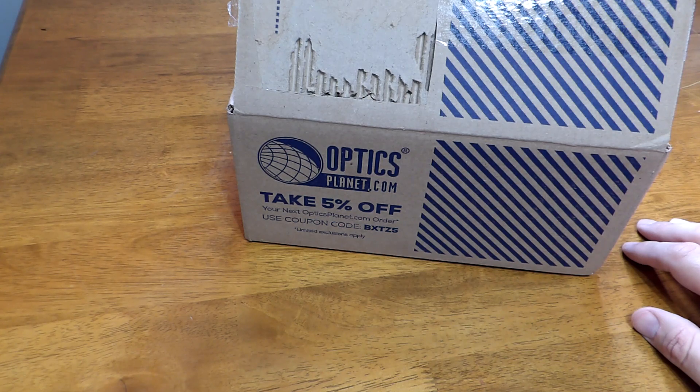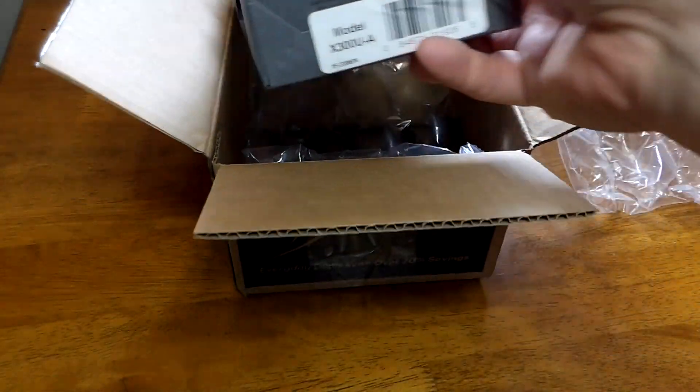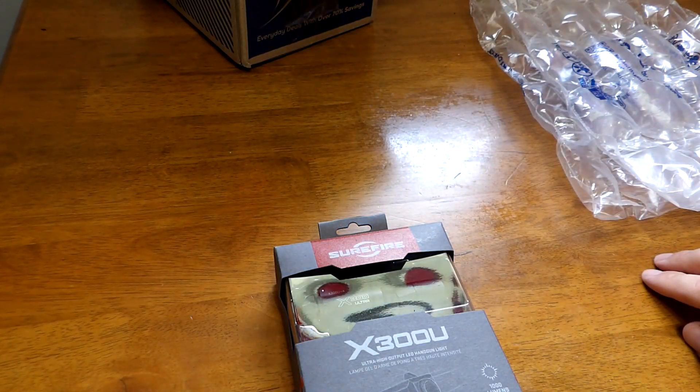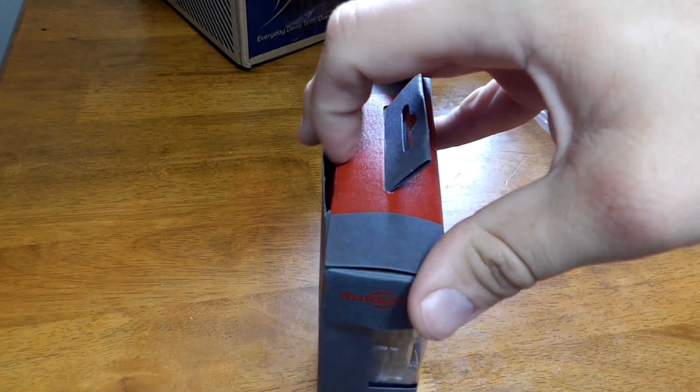That makes it hard to find deals on some of this stuff. I looked at different vendor websites that I knew would carry it, and most of them were retailing around $330 ballpark. I found some cheaper ones, but they were the B version. The X300 comes in two different styles: the A version is the quick-attach, and the B version is the thumbscrew attachment. A lot of dealers seem to have a bunch of X300 Bravo versions they're having a hard time moving, which would explain the lower prices.